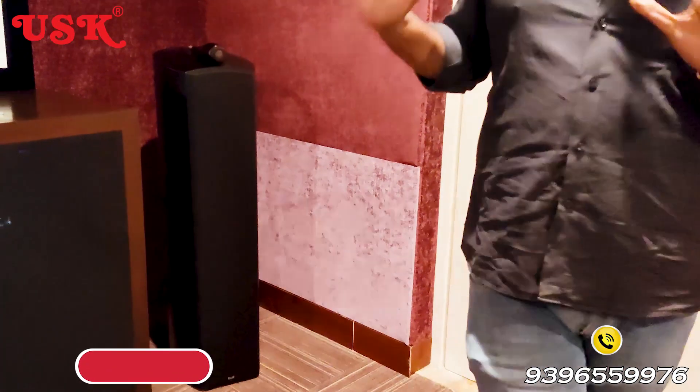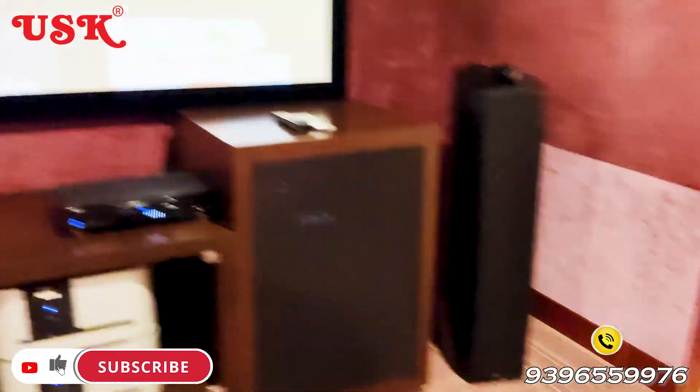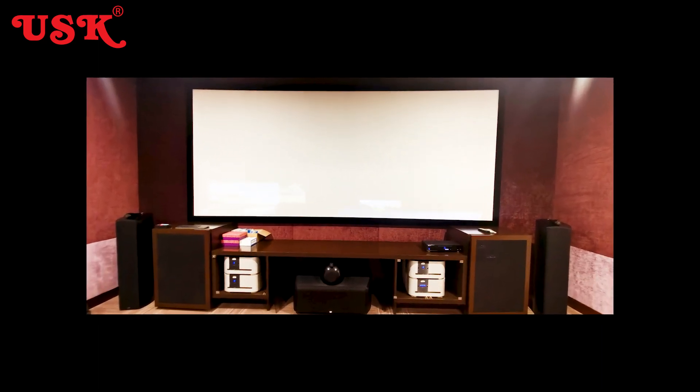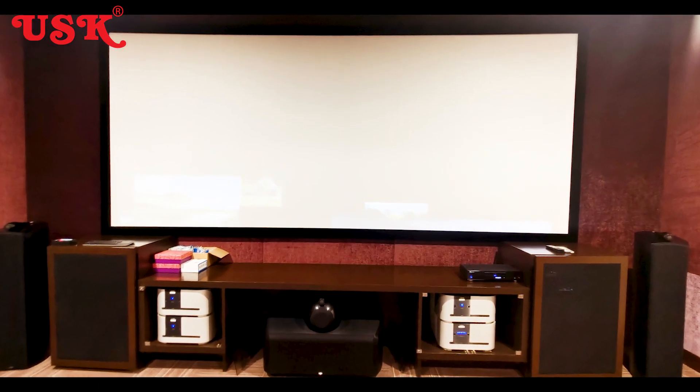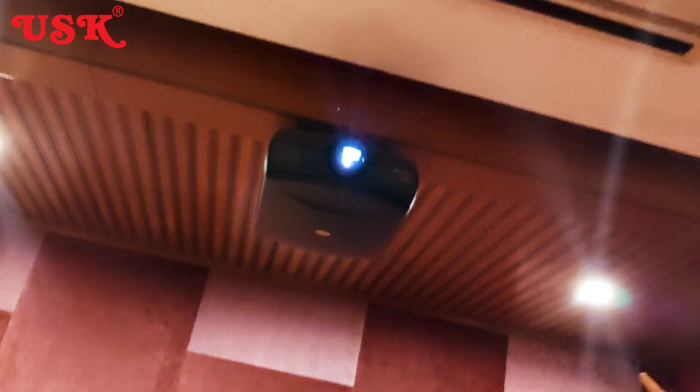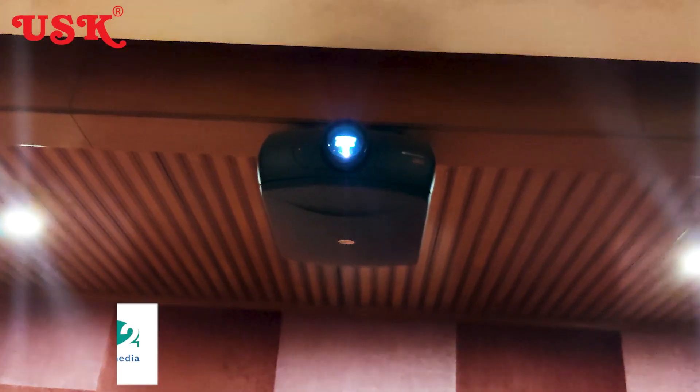The screen here is a big screen. The image quality and resolution have to be very much similar to a theater — this is why I am looking at commercial theaters. We have to use a massive projector, which is none other than my Sim2 projector.